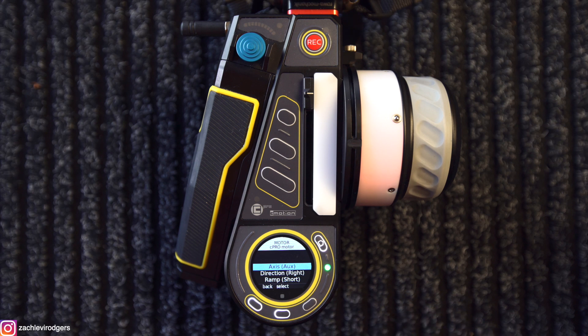So why would I want to use a fourth motor? If I've got my focus, iris, and zoom, I should be fine, right? Well, except if you want to use that motor to control a cine tape, for example. Lots of us like to have cine tapes on top of the cameras — it makes our lives easier. And it's actually really handy to be able to pan that cine tape around the set independently from the camera. Previously, I've done it using the zoom motor because I tend to shoot on primes, but if I'm shooting on a zoom, obviously I wouldn't be able to do that. Now I can.